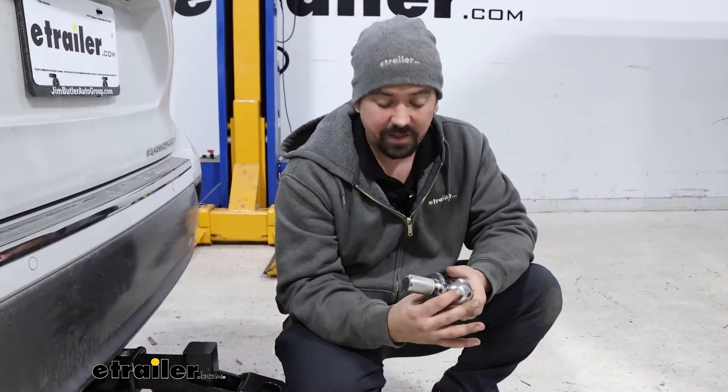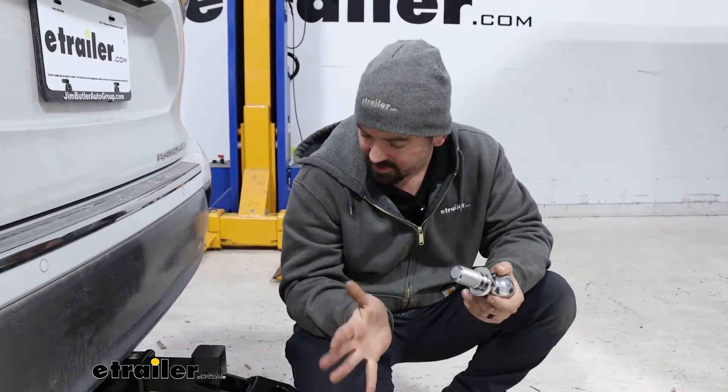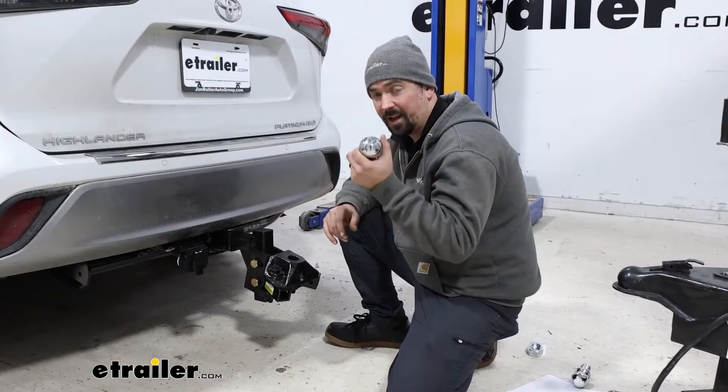To get this installed is going to require a pretty heavy duty torque wrench and maybe a specialty socket that you may not have. I'll show you a quick tip on how to get yours installed once you have all those proper tools, because sometimes it's really hard to get the leverage that's required to get this torqued down.